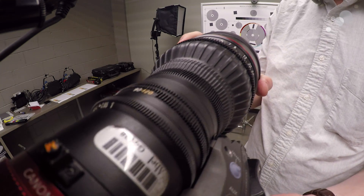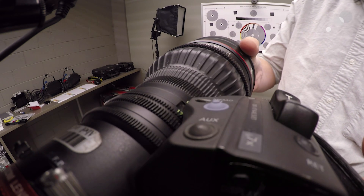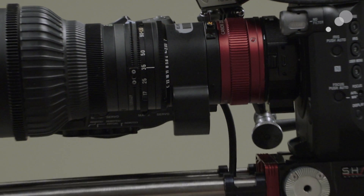The 17-120 is available in either Canon EF or PL mounts, but there are mount adapters available that allow you to adjust these in the field. The lens has a variable aperture from T2.95 to T3.9. From the wide end at 17 up until 91 millimeters, it's consistently T2.95 through the entire range. From 92 millimeters and above to 120, it drops down to T3.9.